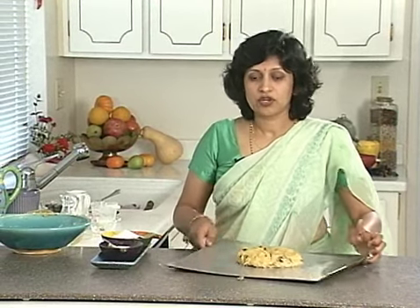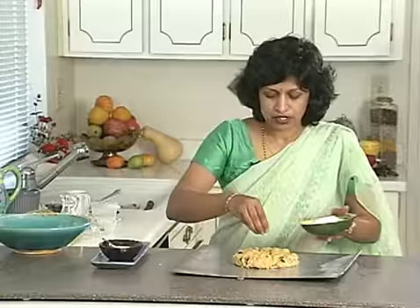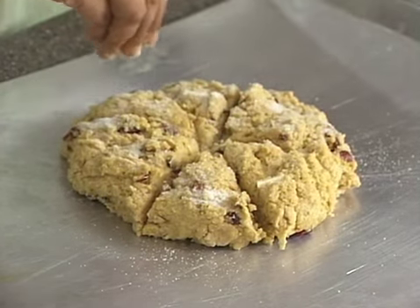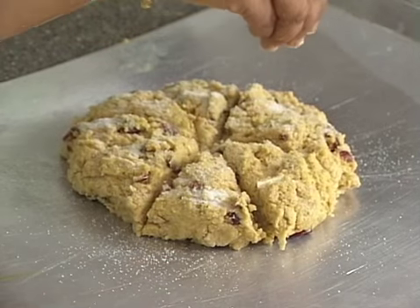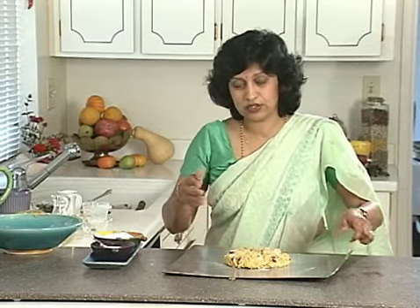Bake it in the oven at about 400 degrees for 15 minutes, or until it's golden brown. Before you put it in the oven, sprinkle it with sugar. If you want, you can glaze it with maple syrup or with egg white — that gives it a good flavor and a nice shine.